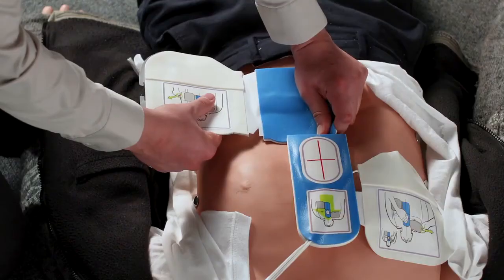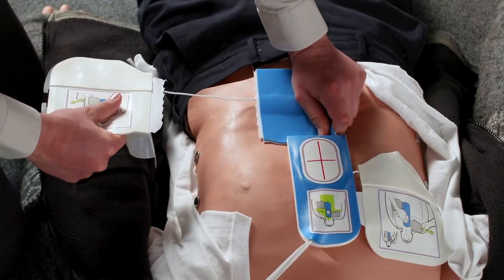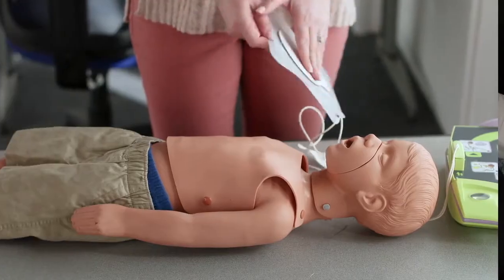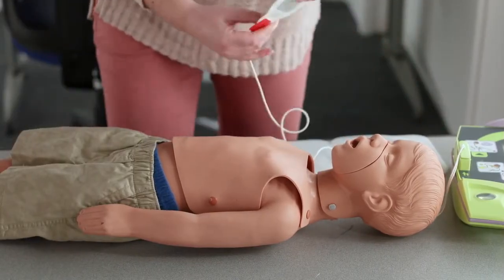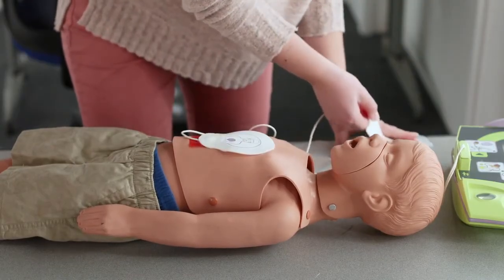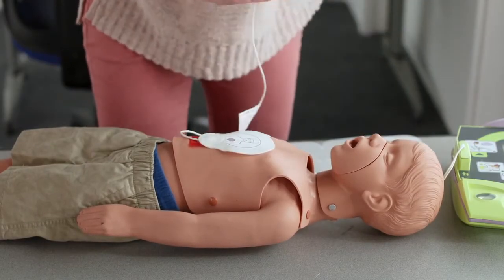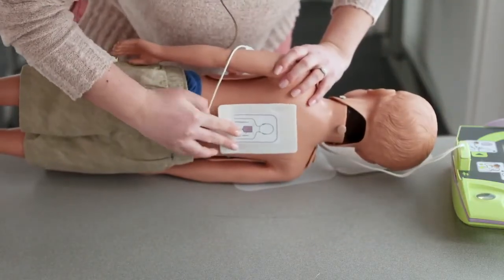CPR-D pads should be used on victims over 8 years of age or 55 pounds. CPR-D pads can accommodate larger victims by separating the side pad at the slit as shown. For children under 8 years of age and under 55 pounds, pediatric pads should be used. For children, pads should be placed on the center of the chest and center of the back as shown. Using pediatric pads on an adult is not recommended.